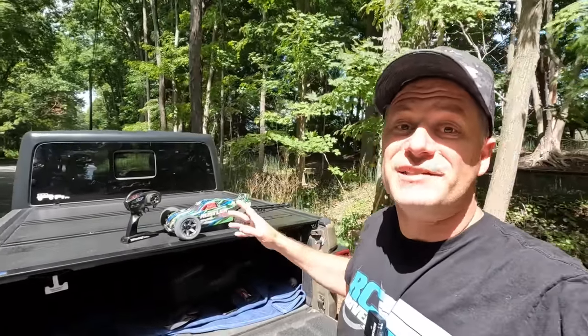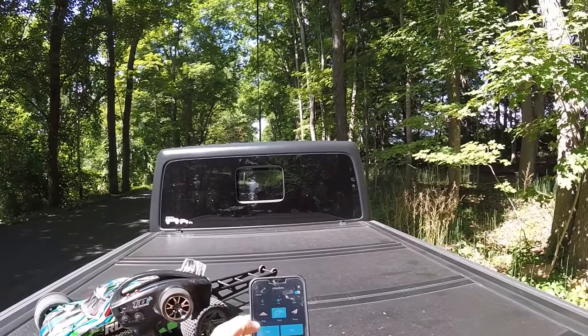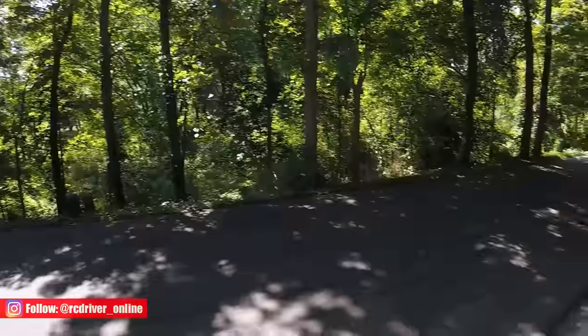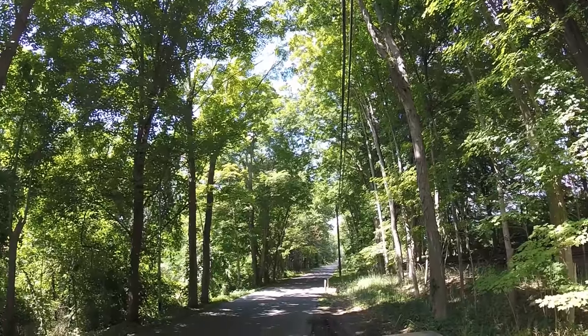Speed test time — the question is, how fast do you think the Rustler VXL is going to go? Pause the video right now and put your guess in the comment section below — we'll see who is the closest. The truck is on quick test mode; let's start up the GNSS track. We should be good to go. Let's do this — spin it around and roll onto it.